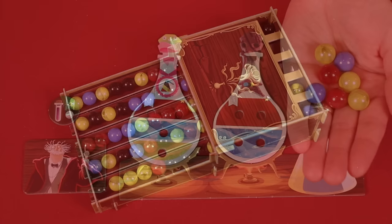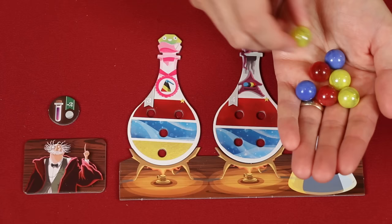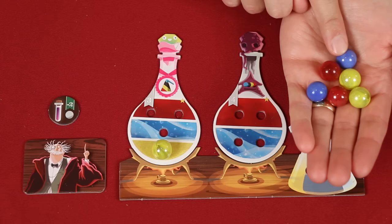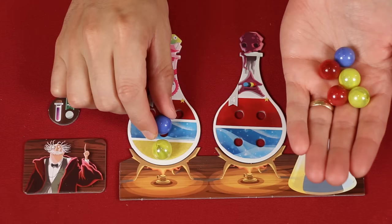On your turn, you'll hopefully end up with marbles in hand that you can use. You must place ingredients from your hand onto any matching colored holes of your potions, keeping in mind that once placed, an ingredient may not be moved. Sometimes you'll have more than one option. For example, with these two blue marbles I could put both of them here, or put one here and one onto this potion. I think in this case I will split them up, putting one here and one here.